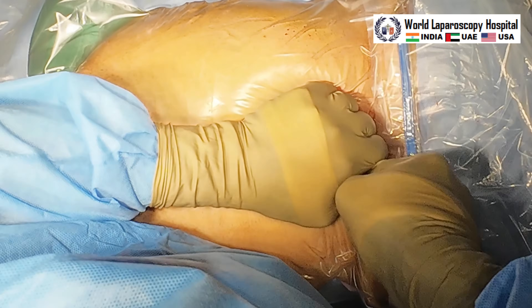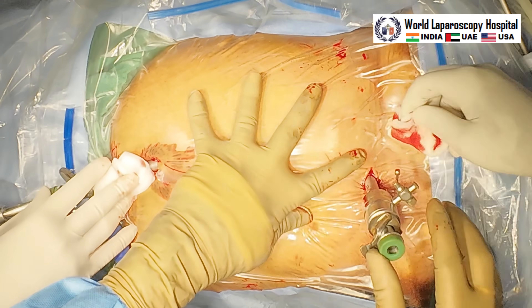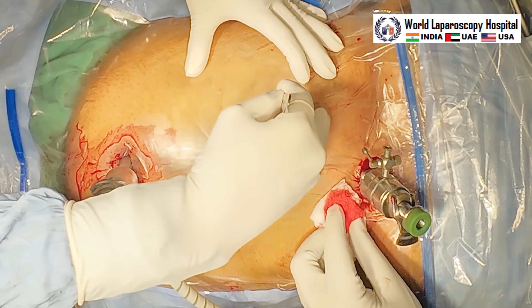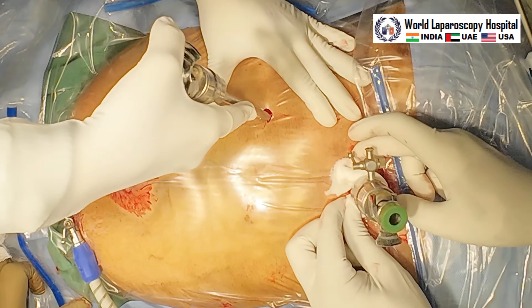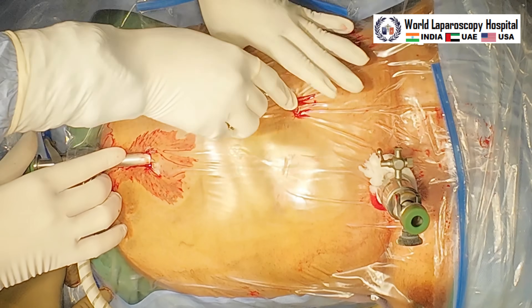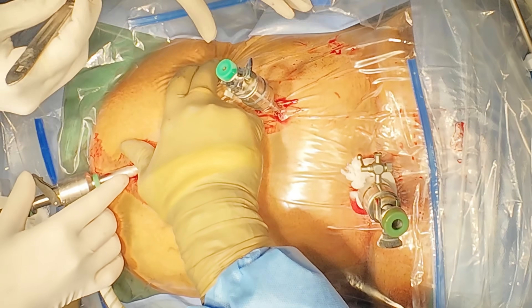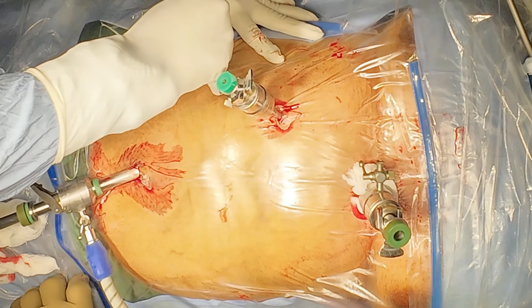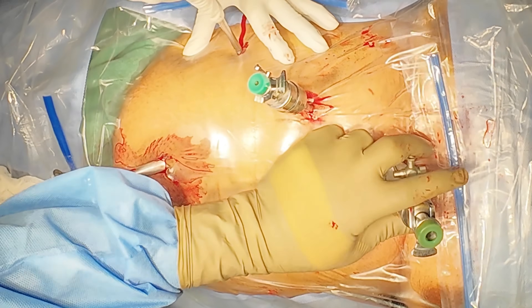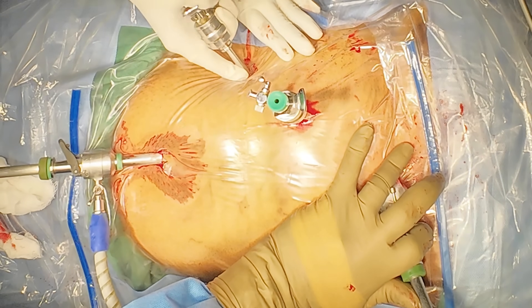We are performing the cholecystectomy in the American position, where the surgeon stands on the left. This is the third port at the mid-clavicular line just below the costal margin, or just below the fundus of the gallbladder — you can allow your assistant to put this or introduce it yourself. The fourth port is 7.5 centimeters lateral and below the third port in the anterior axillary line, or at the level of the umbilicus in the anterior axillary line, and will be used for the assistant to hold the fundus of the gallbladder.